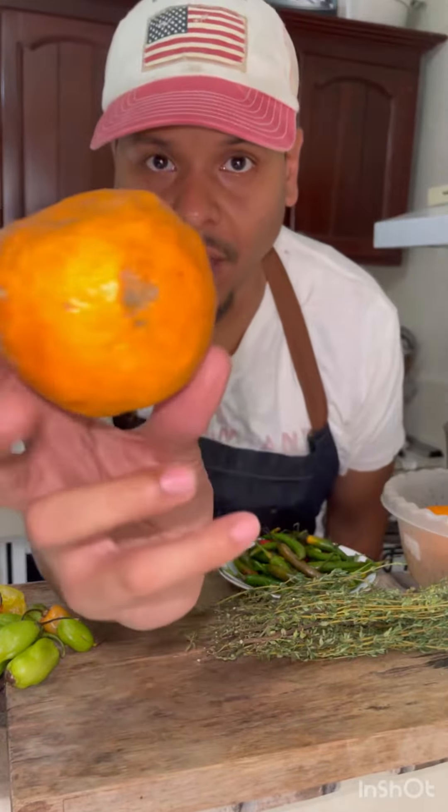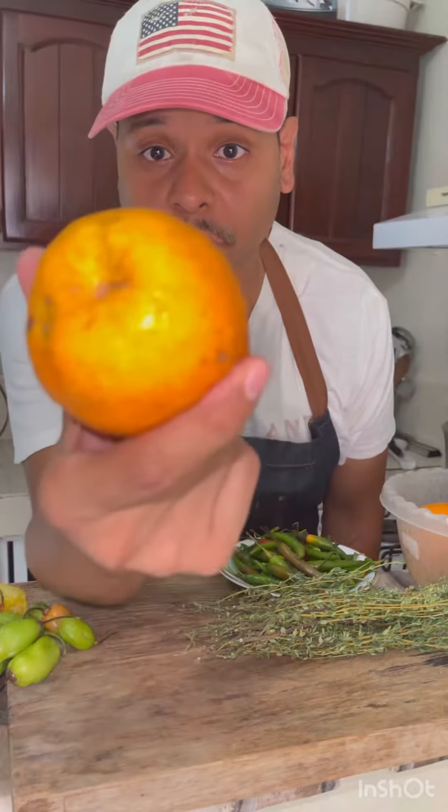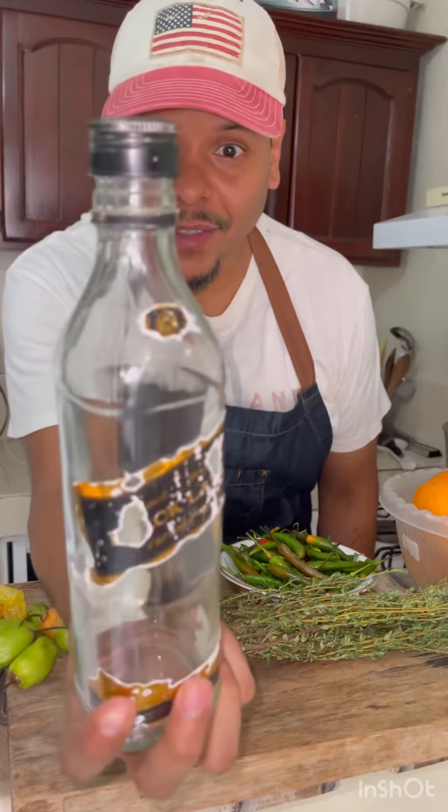This is a naranja agria, or bitter orange. You can grab any bottle like this.